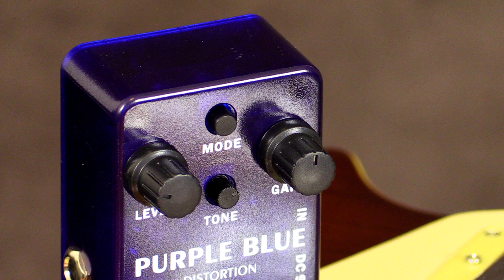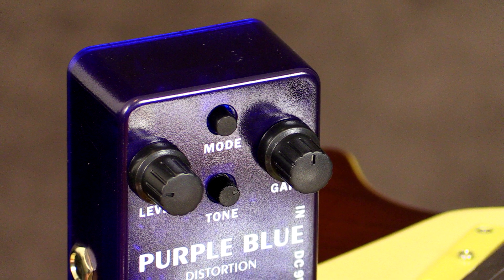This pedal has three main controls on the front: a gain, a level, and a tone control. The tone control is the small one in the middle. It also has a mode switch. We're going to start the demo with the mode switch out, which is a traditional distortion. With the button in, it sounds like it adds a little bit of fuzz to the signal, so it gets a little bit asymmetrical in terms of breakup tone. If you want to find out more about these pedals, all links will be in the description below.